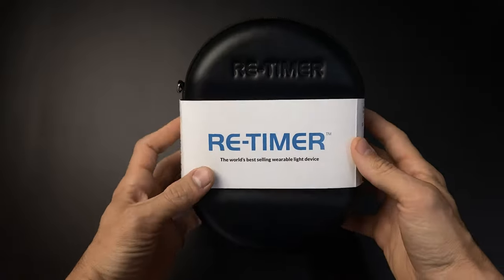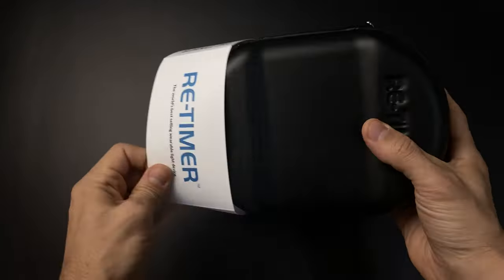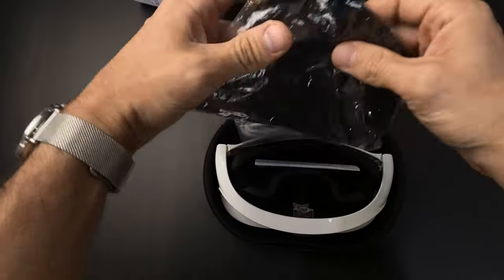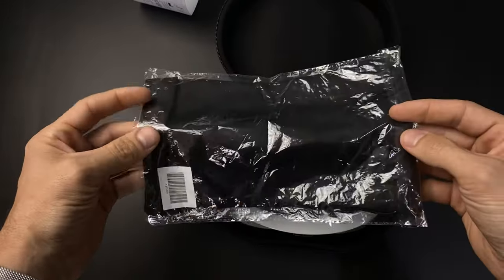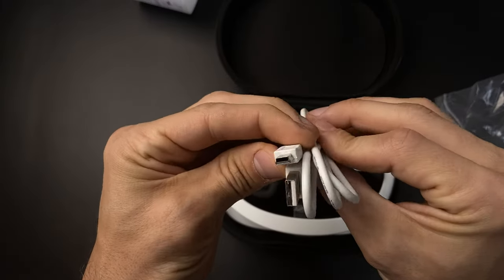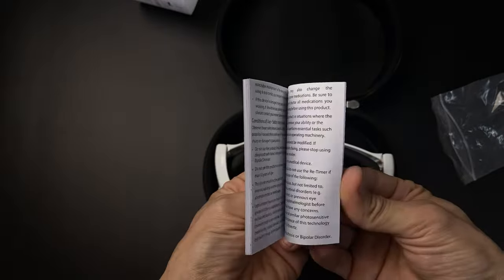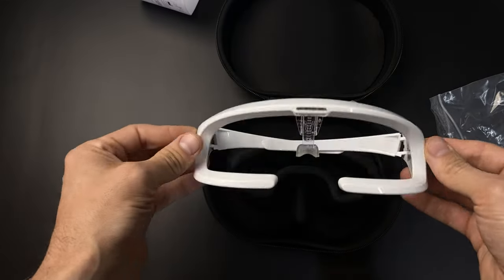The Retimer comes packaged in its carrying case, which if we open up, we get a soft pouch, a charging cable. Now this is a mini USB, which I am disappointed with. You get your instruction manual book, and then of course the Retimers.